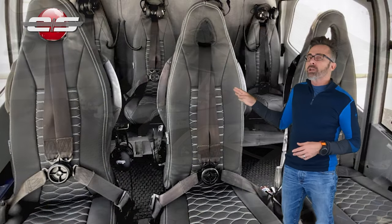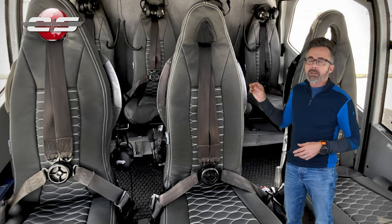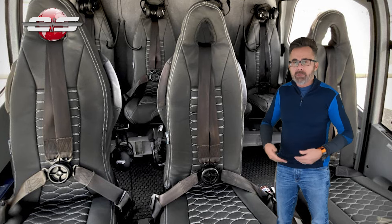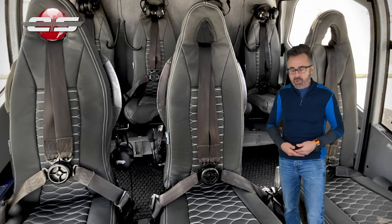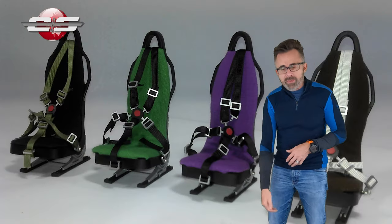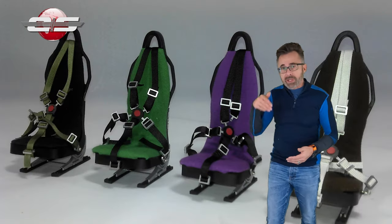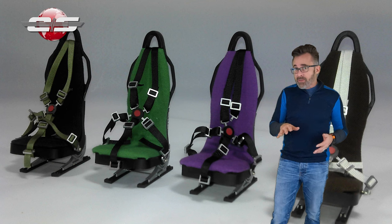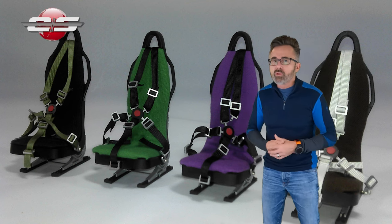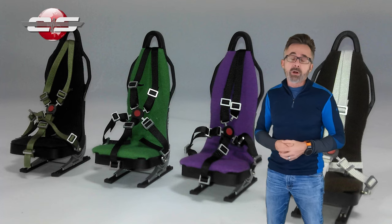Most of the crash attenuating seats have a four-point harness. In other words, two shoulder straps come down and then a waist belt comes across your waist, and they click in. There are five-point systems that put one between your legs to stop you from sliding out underneath the belt in case of a hard landing, but most helicopters don't have that mod installed.